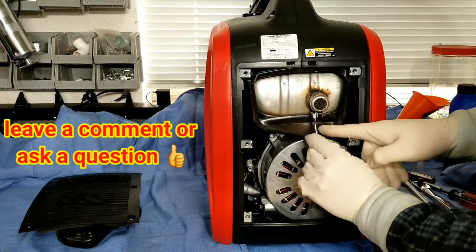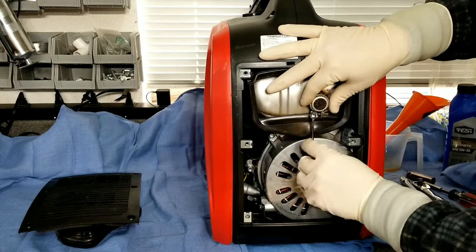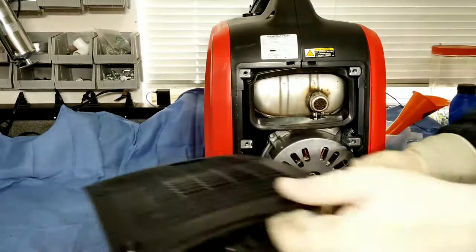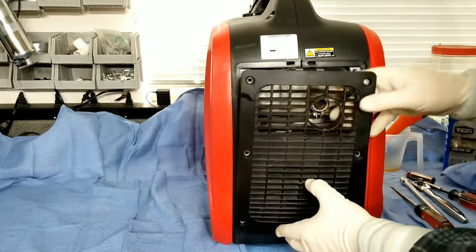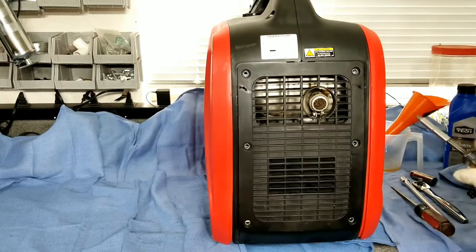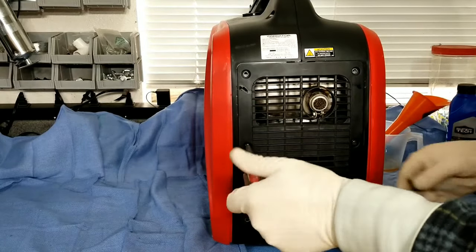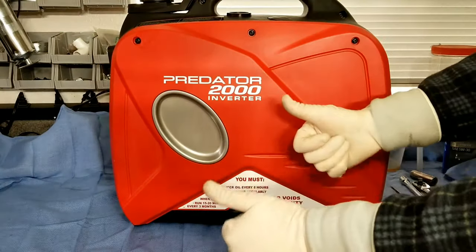That concludes your six-month, hundred-hour-ish service. If you use your generator really heavily, there's nothing wrong with doing this more often — especially changing the oil. Make sure those little silver sleeves are in there, as they do like to pop out a little bit when you're putting your rear cover or side panel on. Your generator is now good to go for another hundred hours and another six months before your next service. Hope you learned something and saved some money.